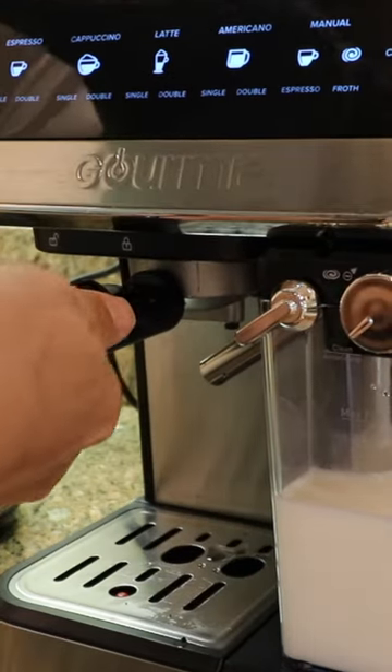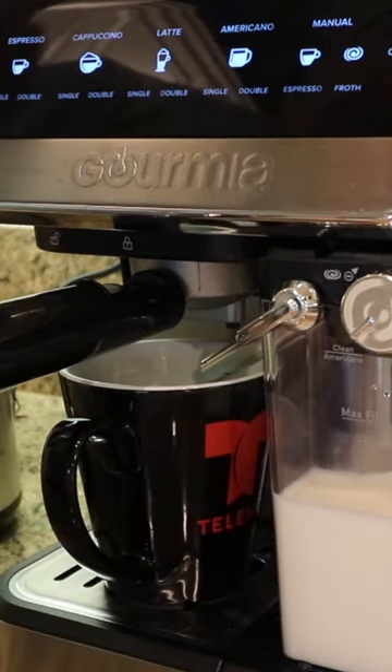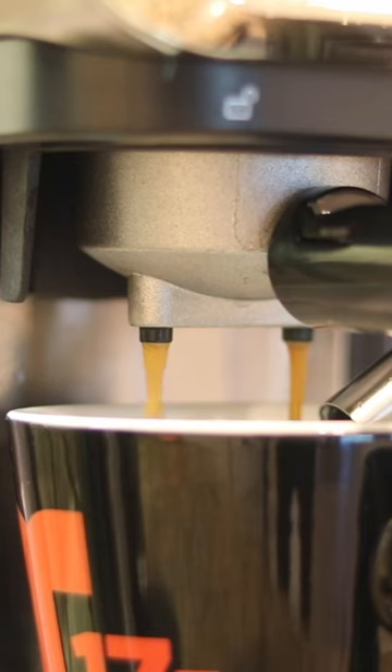I have thoroughly tested this product and although I did find a few issues, overall I am happy and really caffeinated. For all my thoughts on this Gourmia espresso maker, watch my full video review.